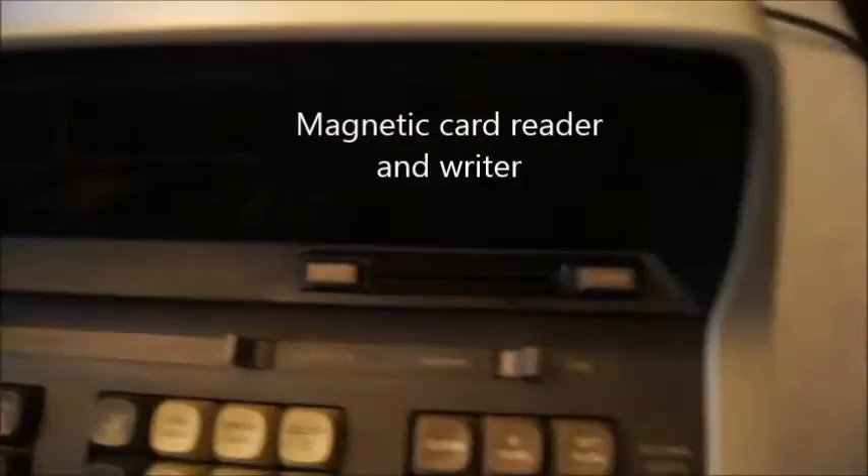There is a small slot here on the top — and this slot was used with magnetic cards. Here's an example of a magnetic card. Using this card, you could put the card in here and read or write your program. So not only could you program, but you could save it on a small card like this. You cannot save megabytes, of course, but at least you could save the few lines of your programs and not lose them.